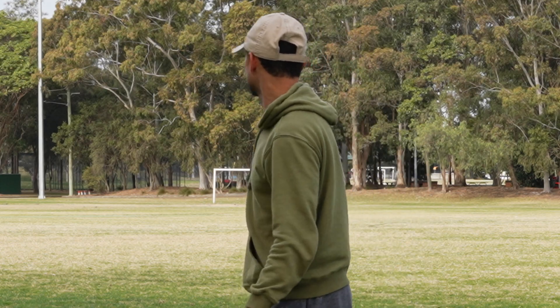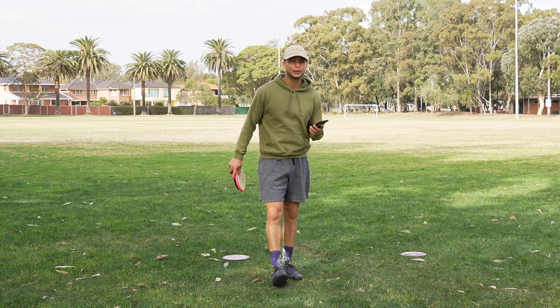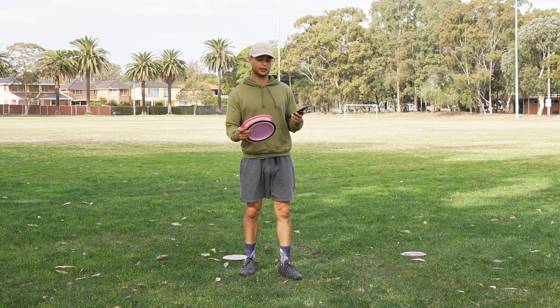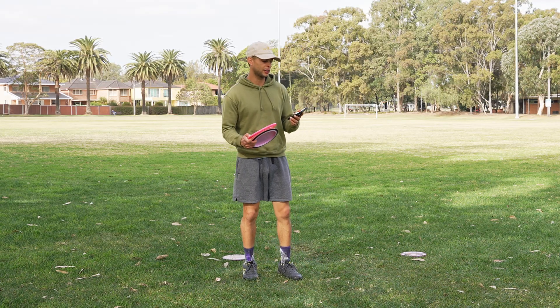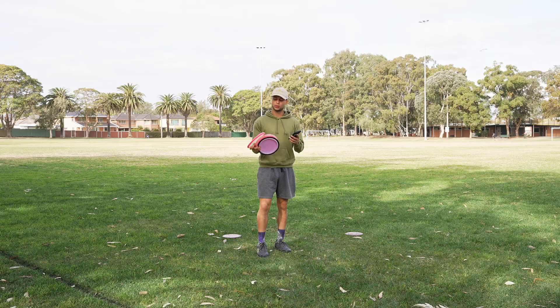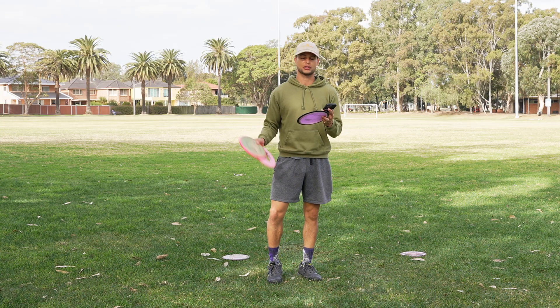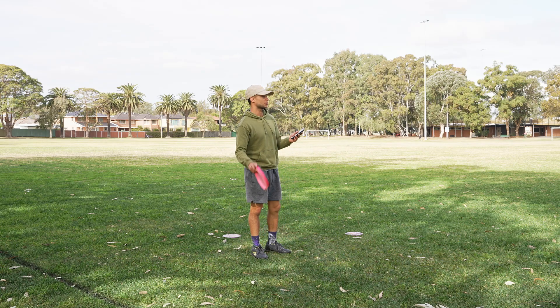I'm just going to measure these out using the UDisc app — I lost my rangefinder so that's what we're working with. Not the biggest distances. The putter needed more height, could have got more distance out of it, but we got 215 feet with the Envy, 264 feet with the Pathfinder, and 307 feet with the Fission Photon.